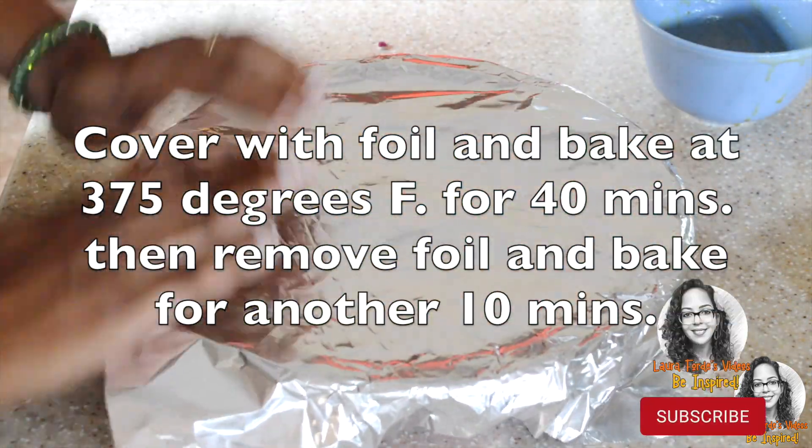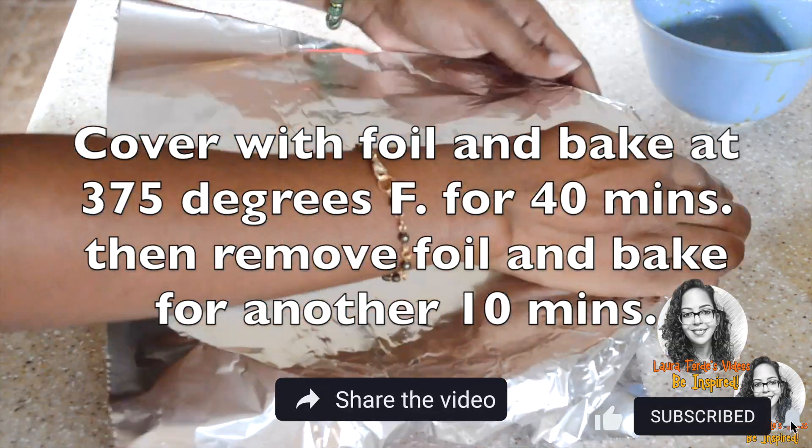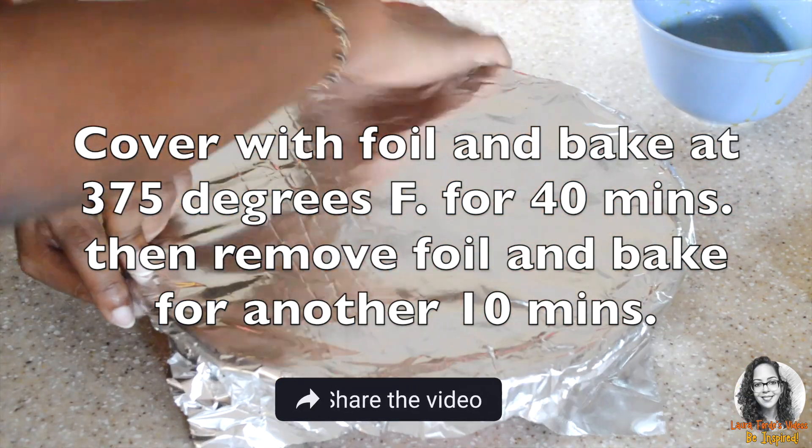Cover with foil and bake at 375 degrees Fahrenheit for 40 minutes, then remove the foil and bake for an additional 10 minutes.